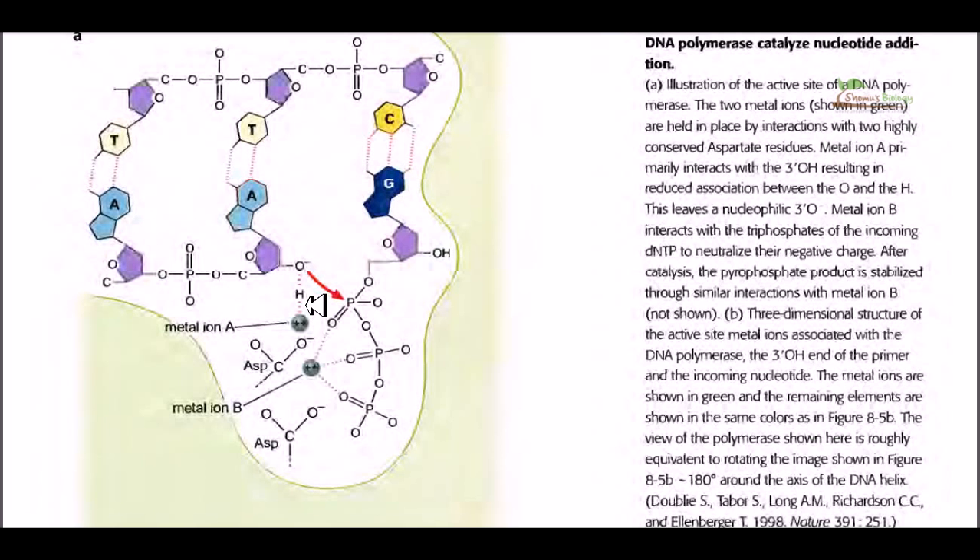These two jobs are done by two types of bivalent cations. Metal ion A is actually dragging the hydrogen towards itself, leaving the oxygen and making it much more nucleophilic. On the other hand, metal ion B is dragging the negatively charged phosphate groups towards itself — being positive in nature, it holds the phosphate groups together at a particular place. By dragging the hydrogen and holding the phosphates, these metal ions provide the actual environment for the nucleophilic attack.